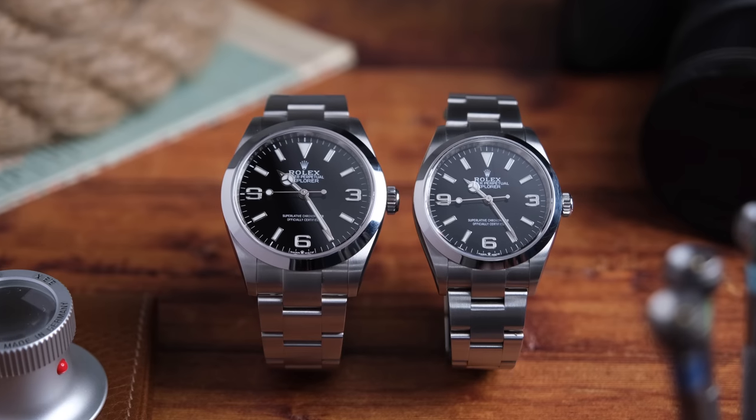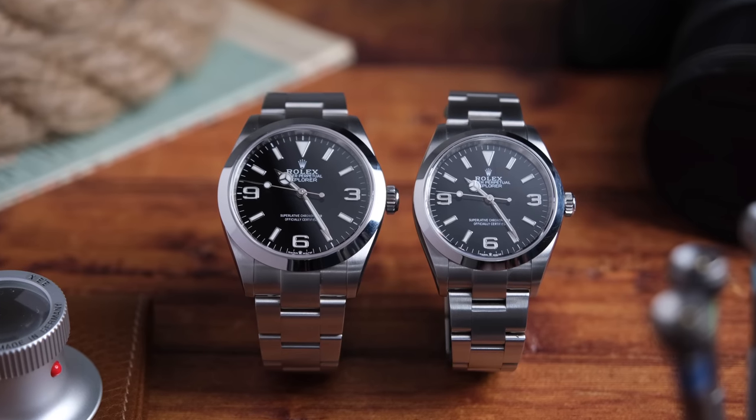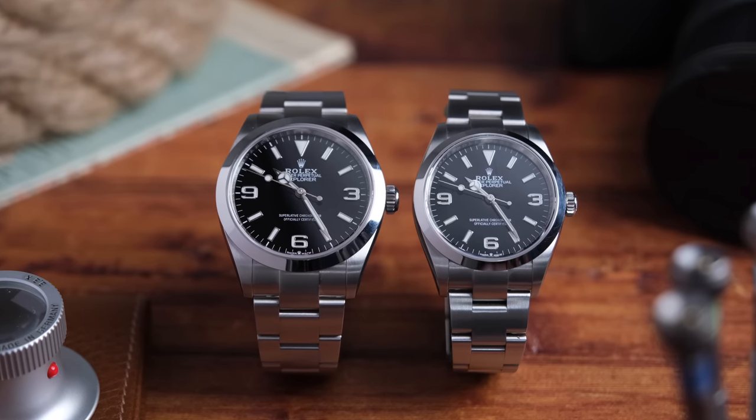Sometimes I feel like such a weenie in the watch space, freaking out about four millimeters. I know it sounds small, but look at these — look at how big of a difference four millimeters makes.